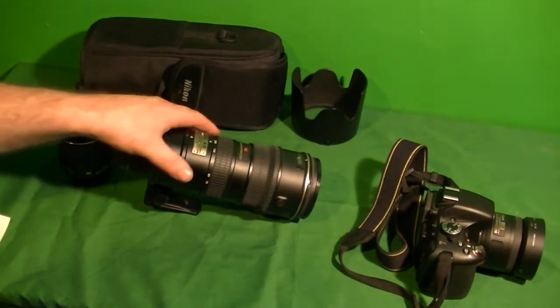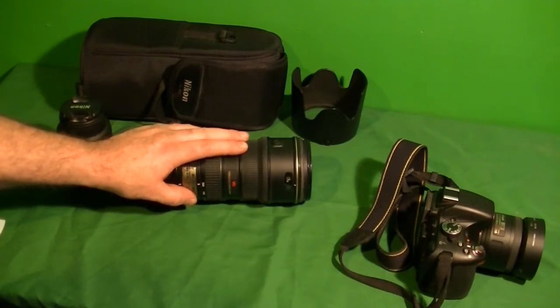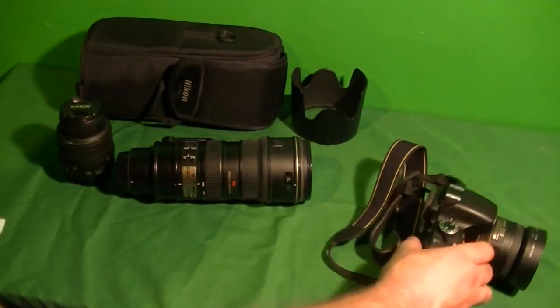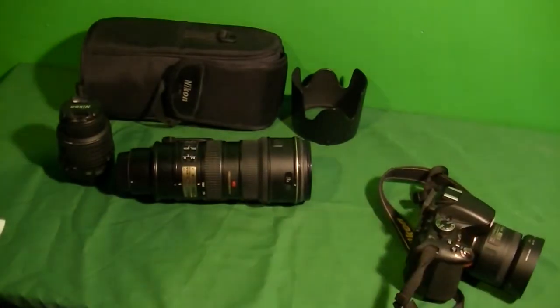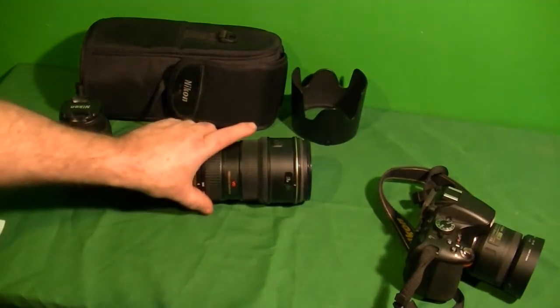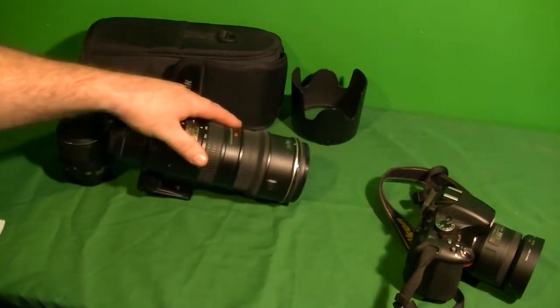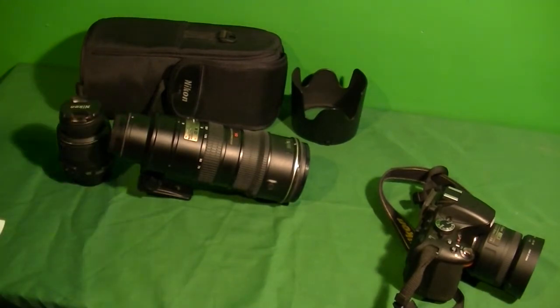That probably won't be much of a comparison, but by the time you're done watching this, you should hopefully get a decent idea of what these lenses consist of. This is a very heavy lens — about 52 ounces, over 4 pounds. It has autofocus and everything. I'll be using a Nikon D5100, doing test shots at night and during the day. You're talking probably $1,200 to $2,000 for this lens.